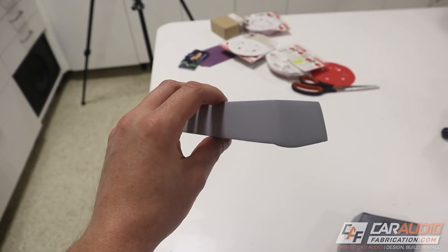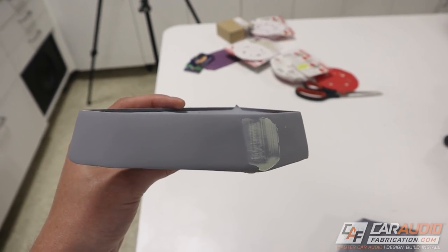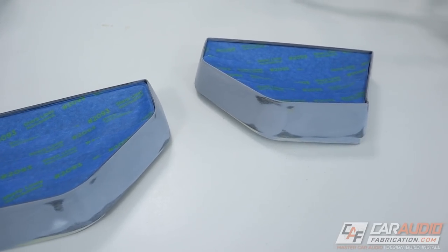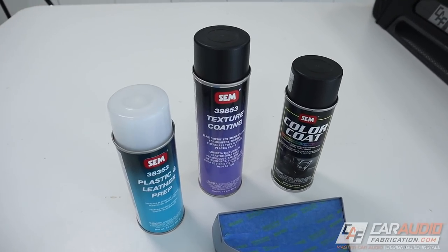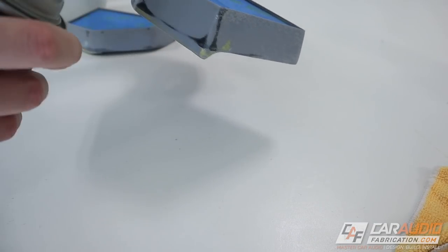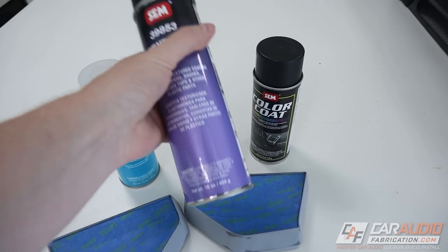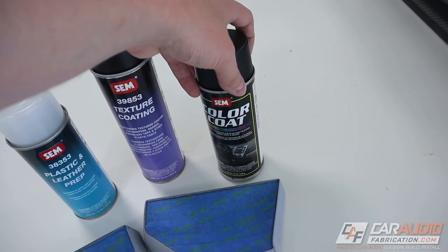After some sanding work, I've got my first coat of filler primer sprayed onto these. I'm by no means a paint and body expert, but these are coming along looking nice and smooth. I added some more filler after this layer to fill in a couple of sanding scratches, stepping up from 150 to 220 to 400 grit sandpaper. For interior work like this, I definitely recommend the SEM paints. We'll start with the plastic and leather prep to ensure good adhesion, then use the texture coating to add a really light texture — controllable by how far or close you are while spraying. Then the color coat finalizes things. These are now coated in the color coat and they are looking awesome.